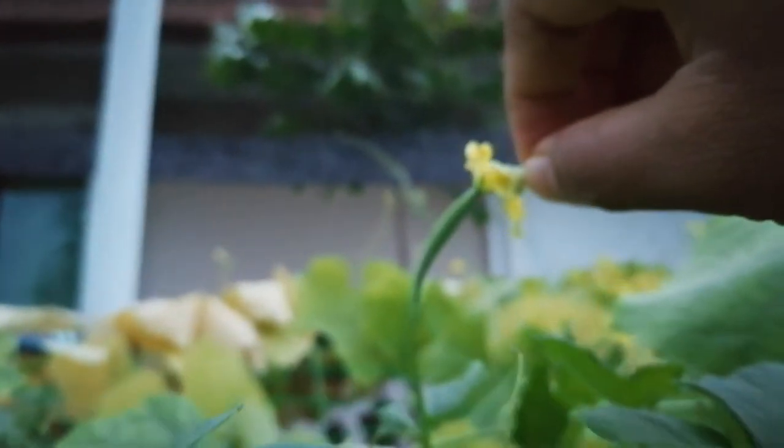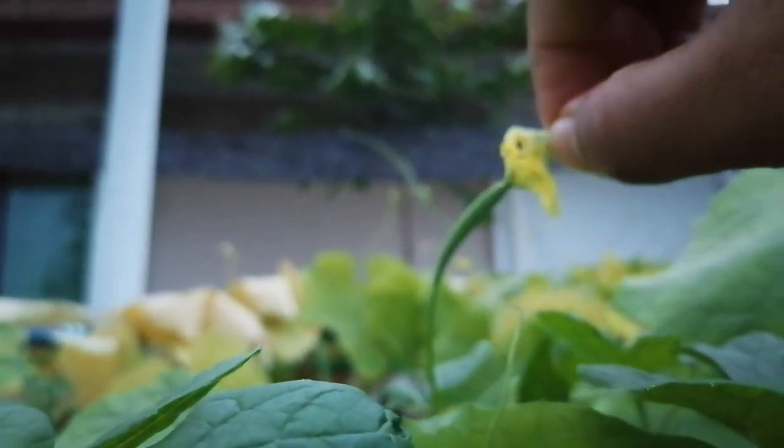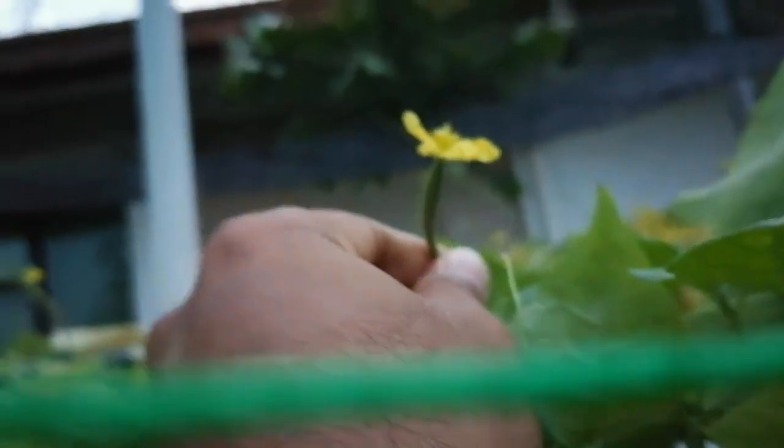This is the pollination — I am doing it with one hand so it is very difficult. This is open pollination. If you want to do controlled cross-pollination, you have to bag the female flower before it opens.